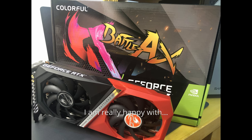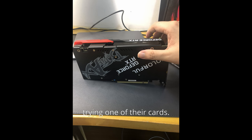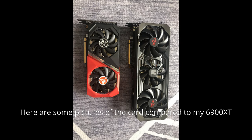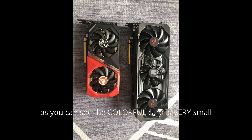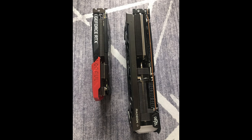I'm really happy with Colorful so far — this is my first time trying one of their cards. Here are some pictures of the card compared to my 6900 XT. As you can see, the Colorful card is very small and not as heavy. The 6900 XT was a triple slot card. And here is a picture of the card installed in my system.